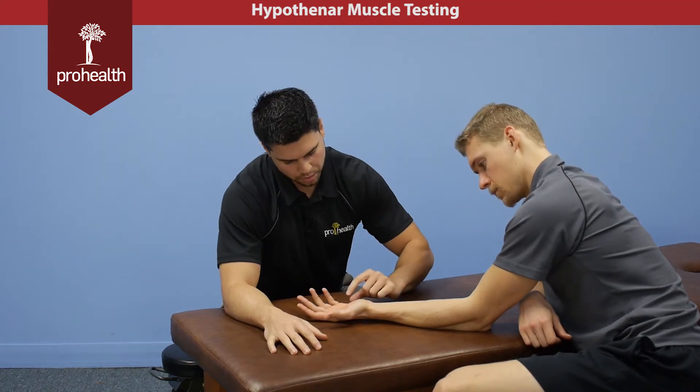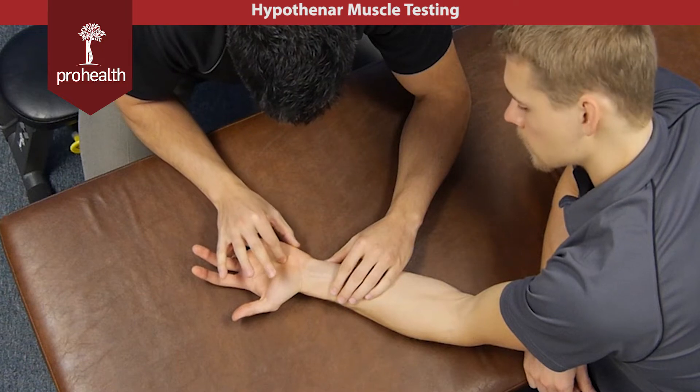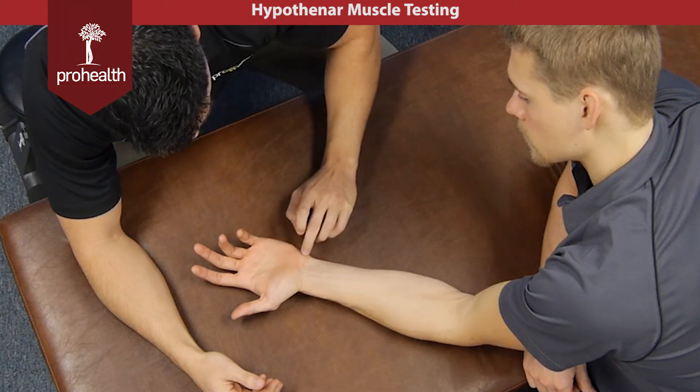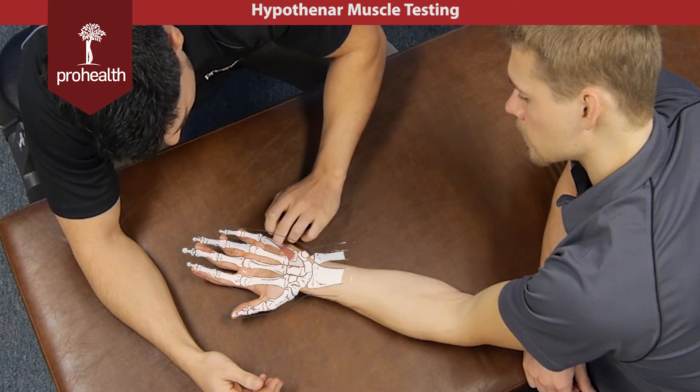Now we're going to review the muscles of the hypothenar, which takes up all the space between my fingers. Starting on the lateral edge, we have the abductor digiti minimi. In the middle portion, we're going to have flexor digiti minimi, and then we're going to have opponens digiti minimi.